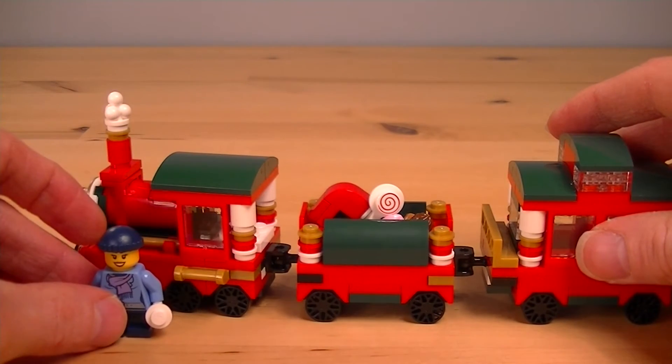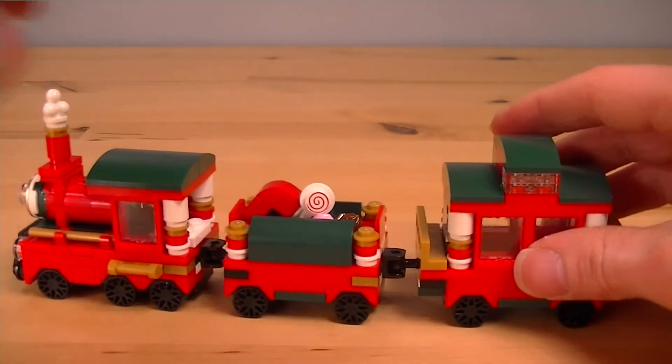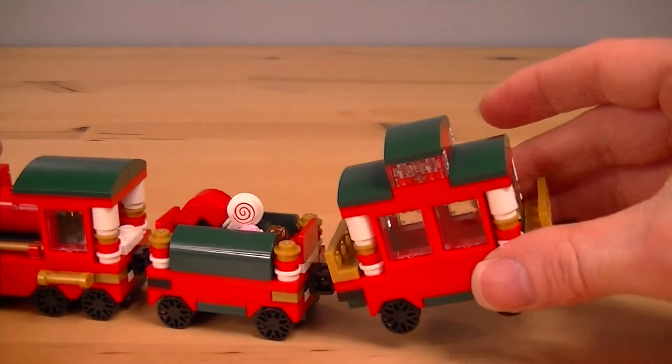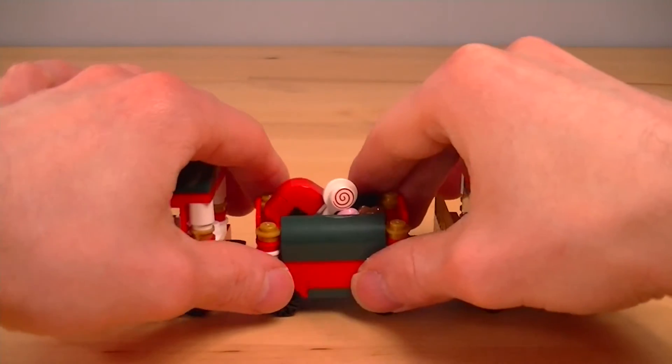Just to illustrate how small this is, this is a short-legged minifigure. It's obviously not a minifigure scale train, but that's just fine. Everything's not all about minifigures. It's an excellent looking train.